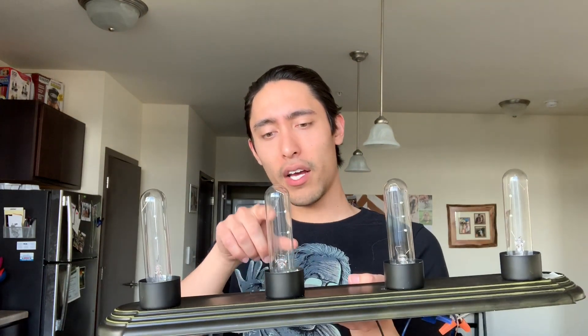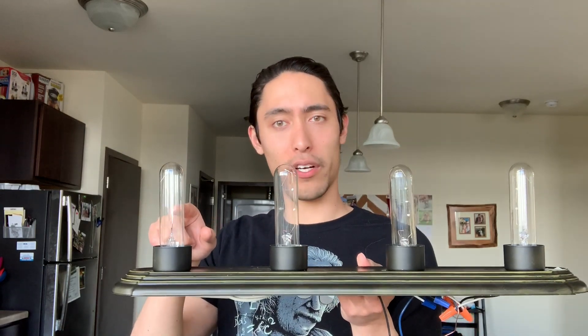How would you know if something's in parallel? If I unscrewed this light bulb and then this one got brighter, that means the current that was going through this light bulb had to go somewhere and it went to the other path. That's how you would know these two are in parallel.